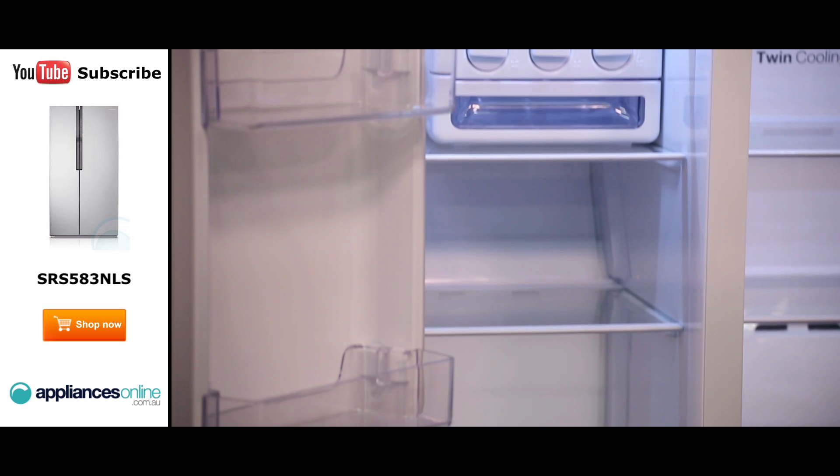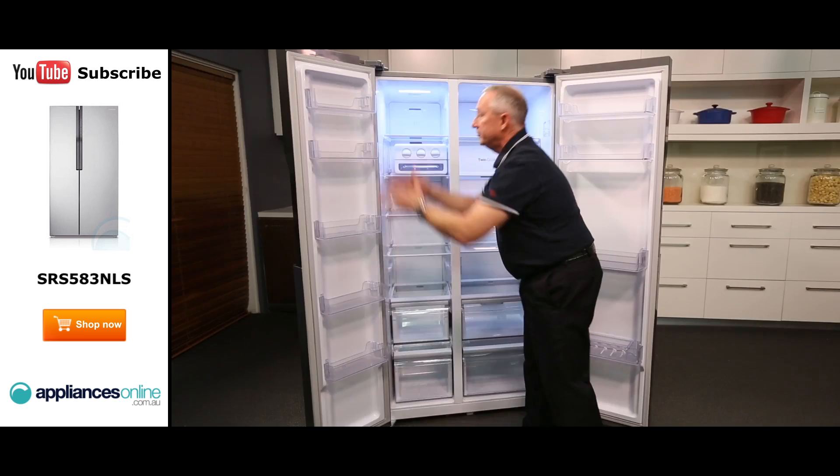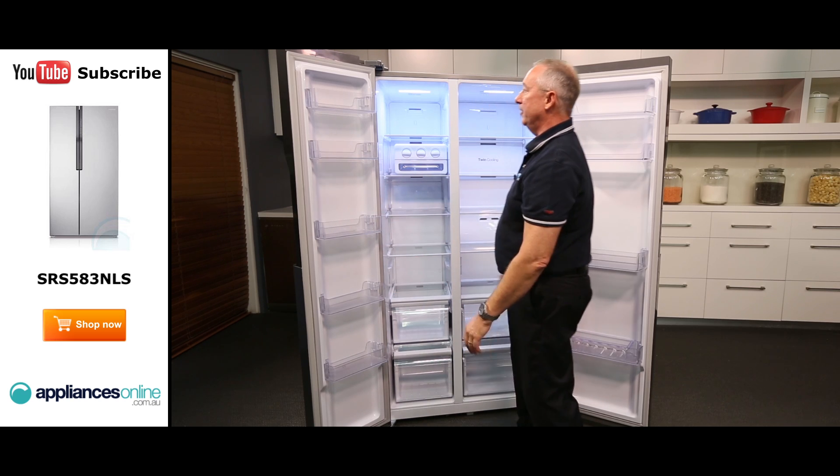It's a nice little feature. There are two storage bins down the bottom for your bulk food and plenty of shelving through the freezer compartment.